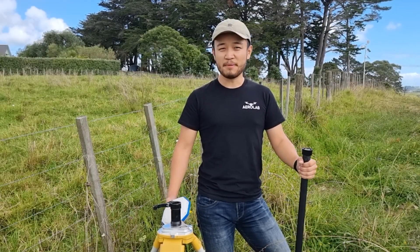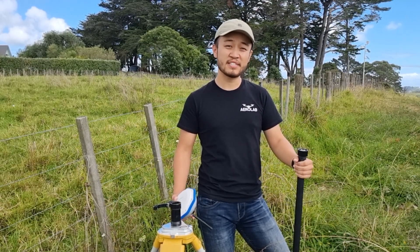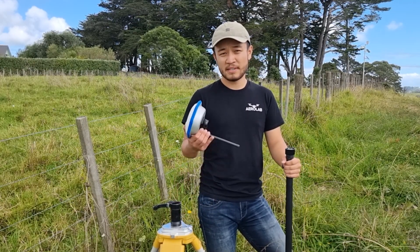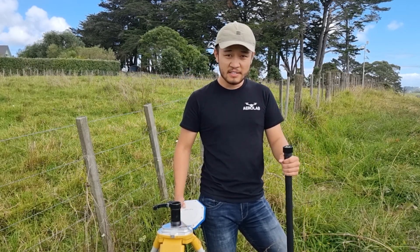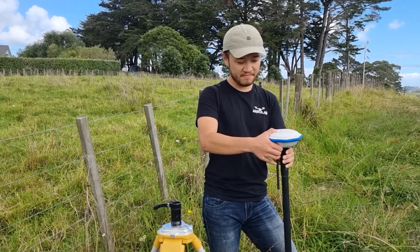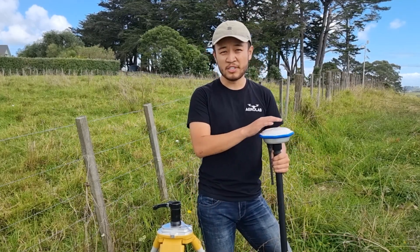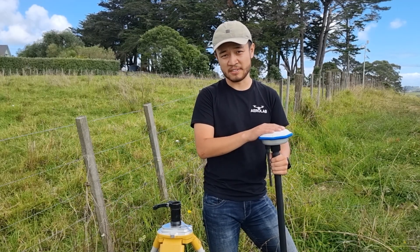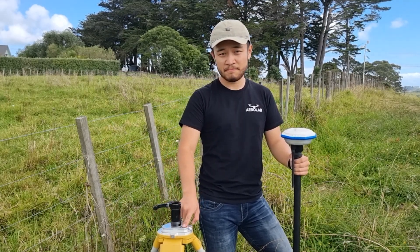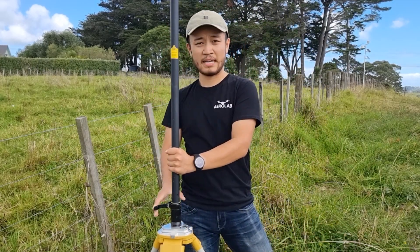The next piece of equipment that we're going to set up is the RTK. The RTK acts as a ground station for the drone so that the drone is able to get accurate positioning data when it's conducting its spray runs. The RTK is made up of two important systems: the mushroom head and the power pole. To connect these two together, we simply drop the mushroom head on top and screw it in. When mounting the RTK, we've got to ensure that it's at a high and level position. Included with your system is a surveyor's tripod with a level on top. Once the surveyor's tripod is mounted correctly, we can simply drop the RTK head on top and lock it into place.